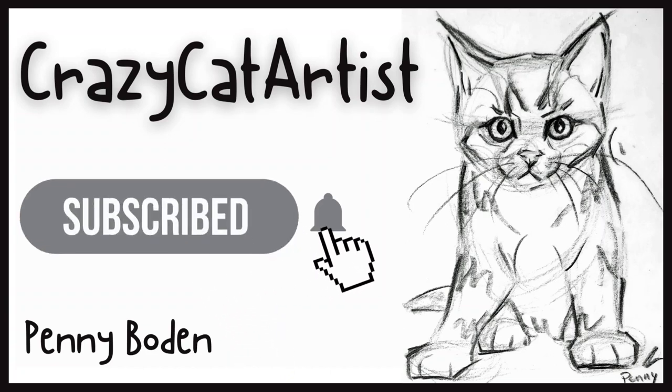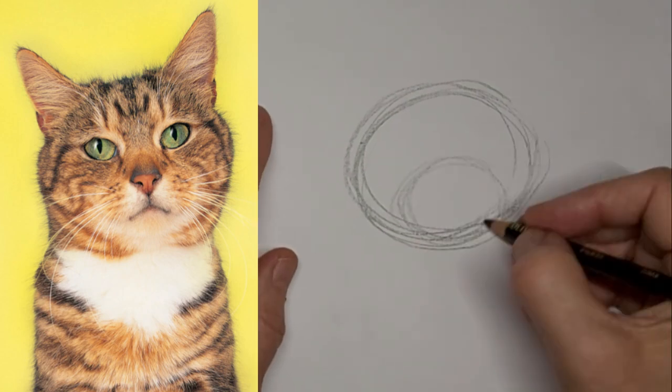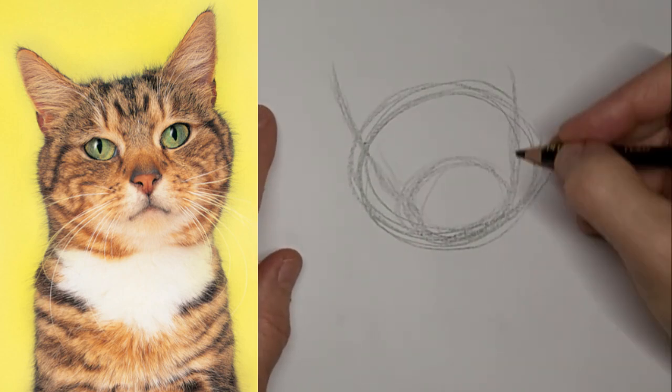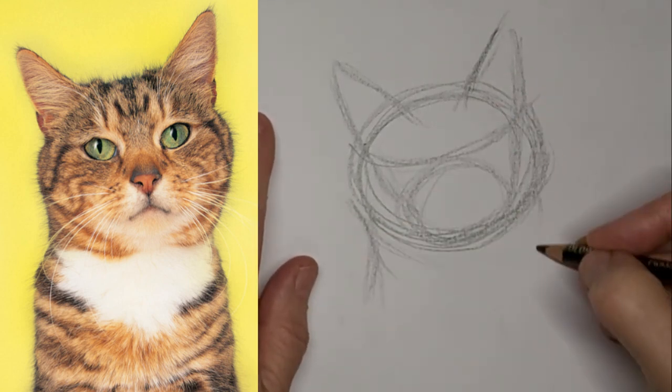Meow. Hi, it's Penny Bowden, crazy cat artist. I just really like the expression on this cat's face, so I couldn't resist.